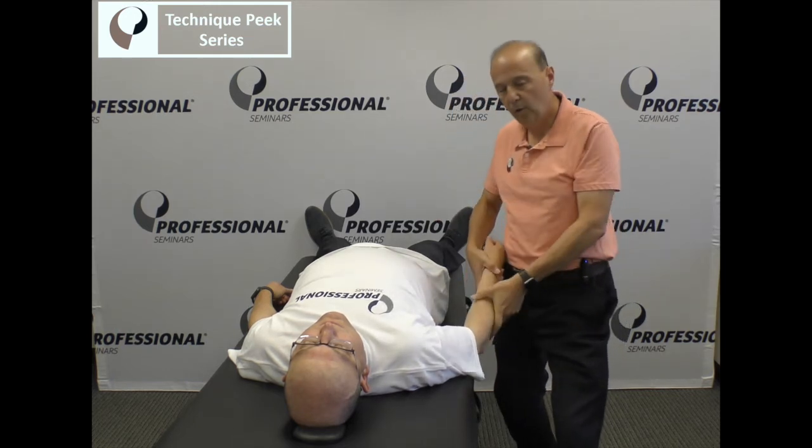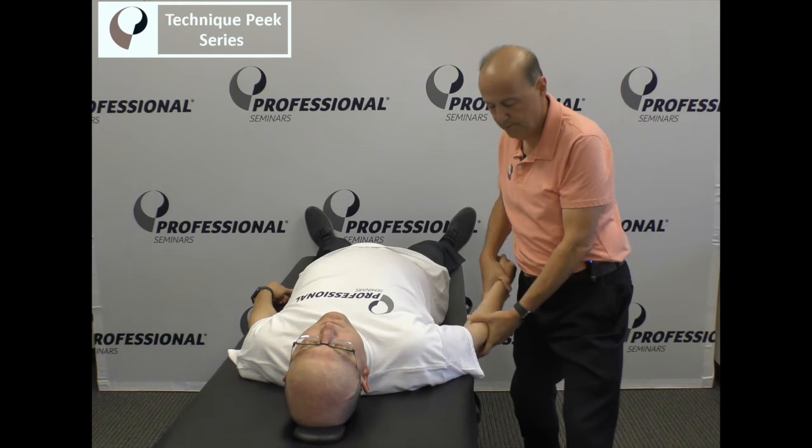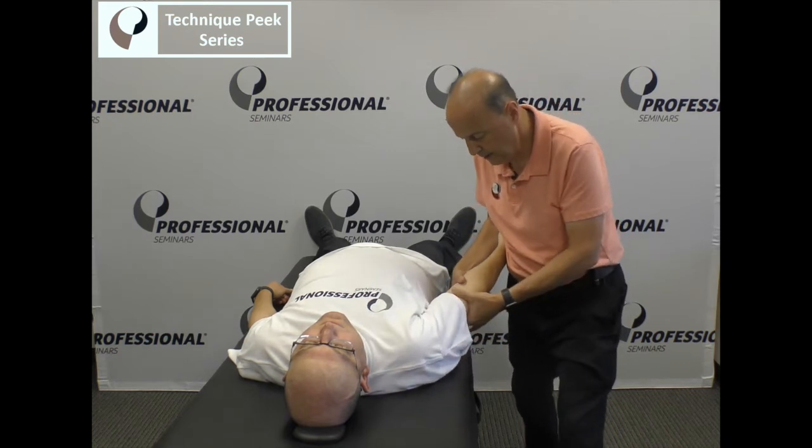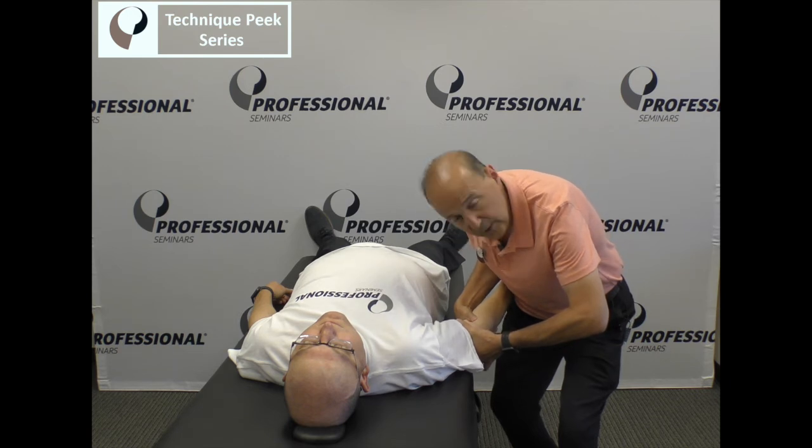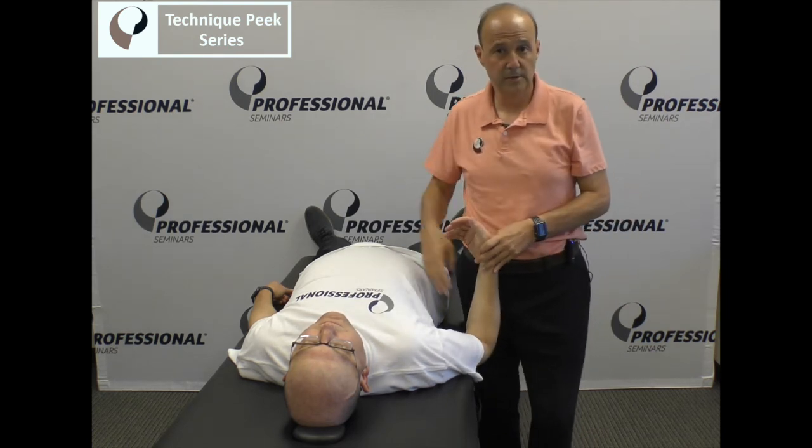If you wanted to manipulate, you would do more in an almost extended position, just short of extension. Come out of it and you would get a harder end feel. You go to the end feel, and then when you get to end range, you do a quick thrust — as long as you're trained appropriately or you have a therapist who can teach you how to do that.